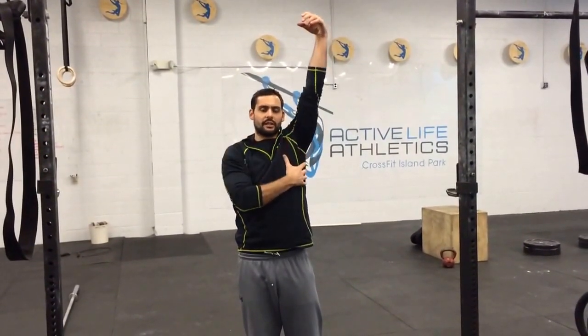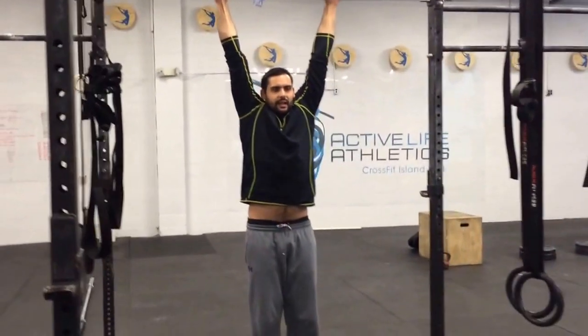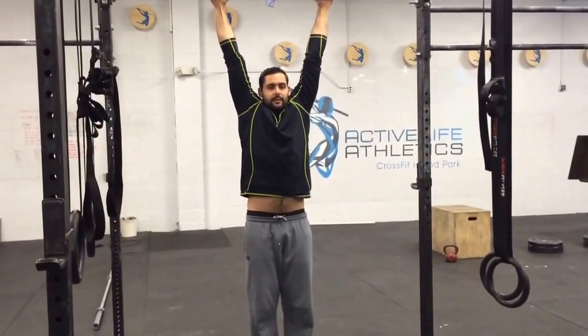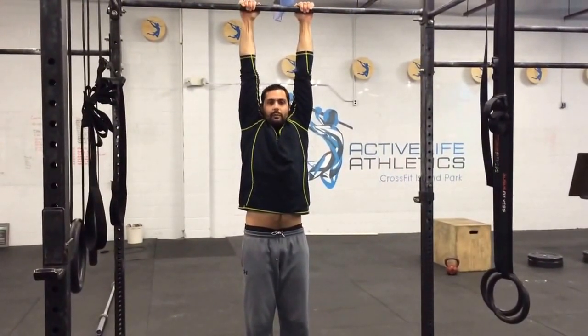First thing we're going to start with today is a hold at the bottom of our pull-up. Once we get up there, we want our shoulders nice and relaxed — we're working on getting some nice traction through the shoulder. You can hop up, or it can be a low bar and you can relax down. Let your shoulders relax down; you want your ears and shoulders to be as close as they can. If you want to get fancy, you can bring your hands in a little bit, especially for those who have pretty good shoulder movement. Refer to the blog for how long to hold and how long to rest between sets.